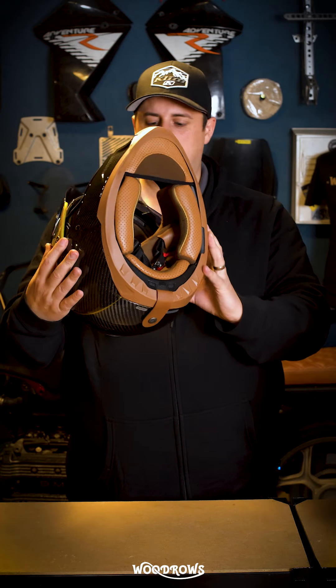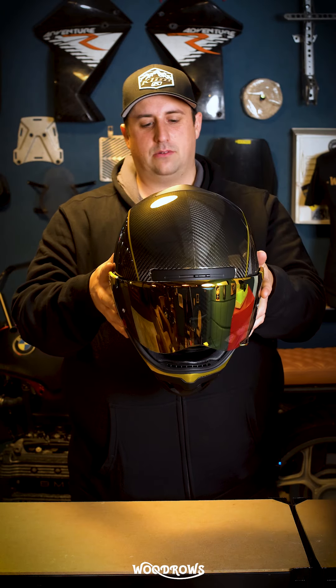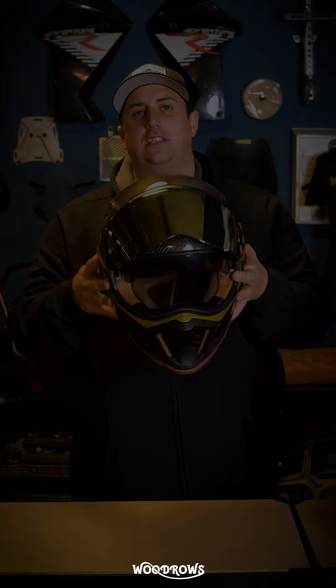It has, of course, your little pull down sun visor, like that. And all round, just an absolutely great helmet — and one of the new helmets that does conform to the new ECE 22.06 standards.